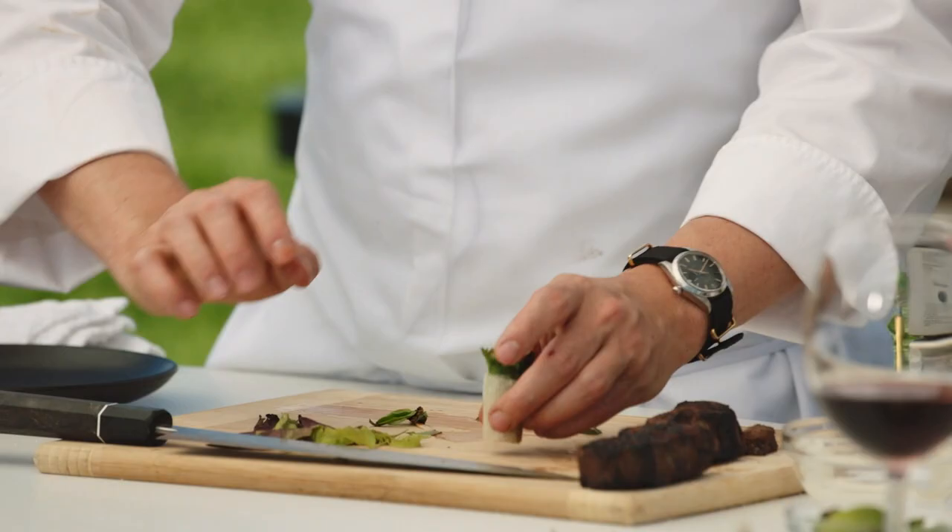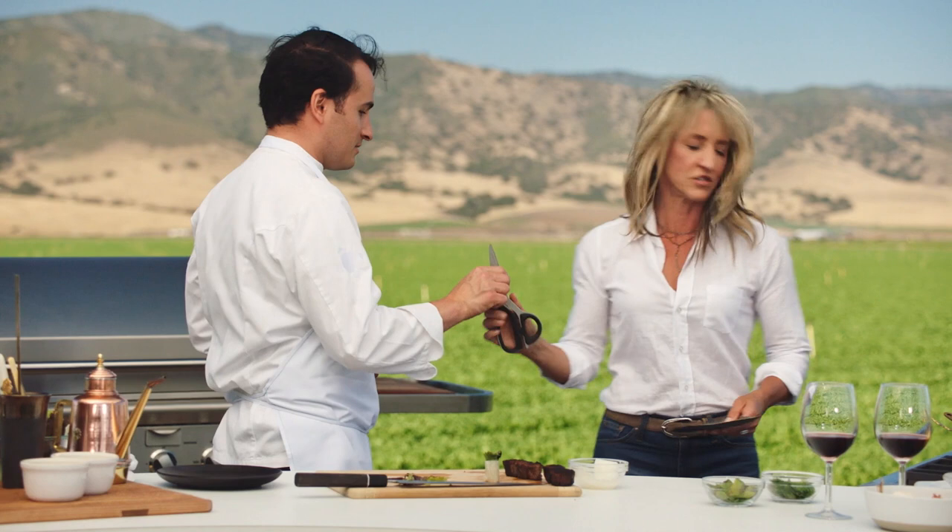I love bringing chefs out to where it's fresh, and I know you are all about fresh. We have spinach — some of the best spinach in the world, really the best grower in the world. We're in his field. It's beautiful, let's grab some. I think we can make a nice salad with it at least.